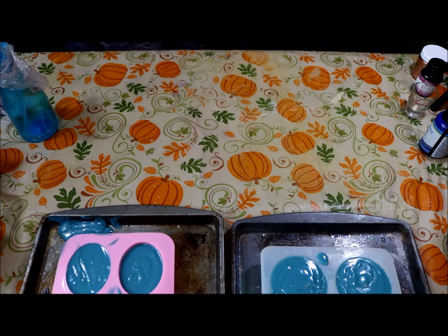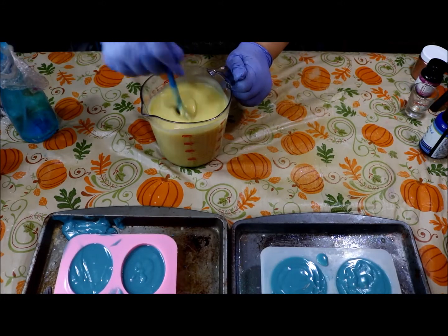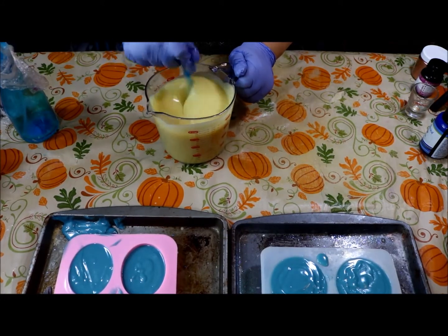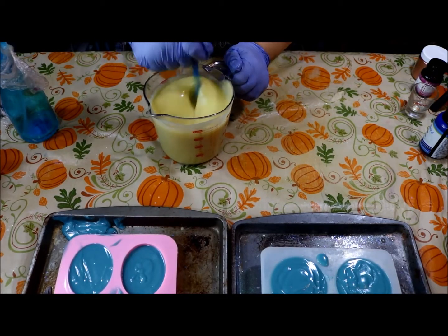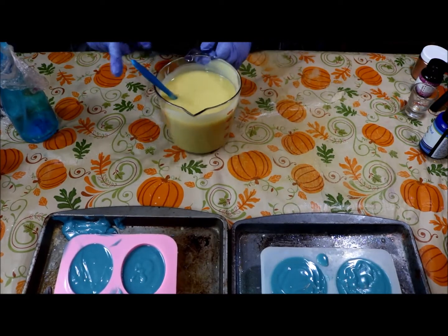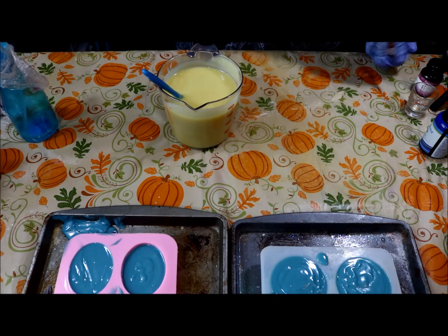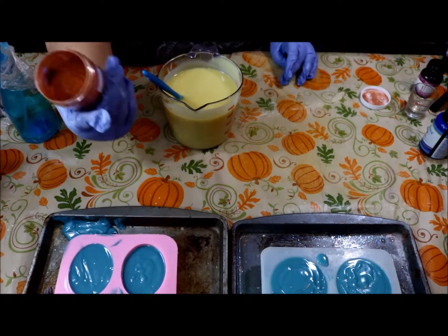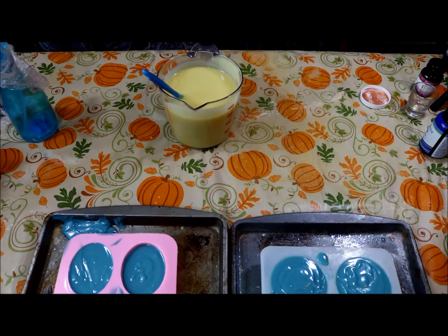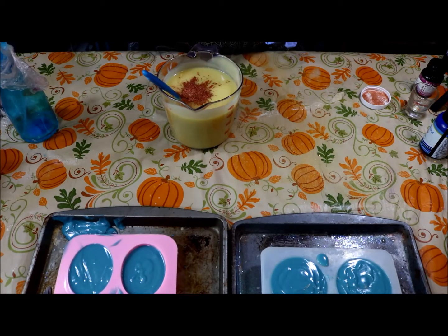That smelled really good. Now our last color — and this is definitely thickening up because it's the last one. This is why you didn't want to put fragrance oil or color in it earlier because by now it would have been hard as a rock. This is going to be our last color and scent, and it's the Copper Sparkle Mica from Bramble Berry — such a pretty color.